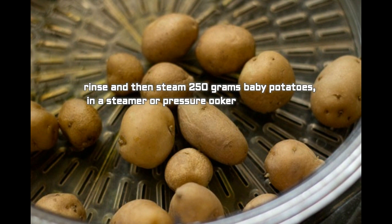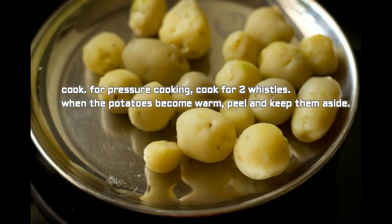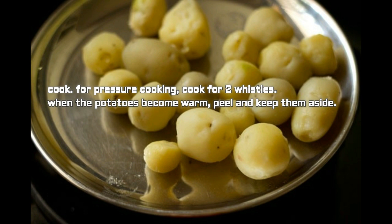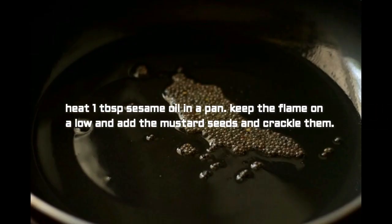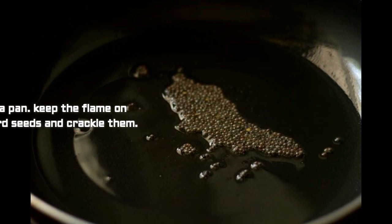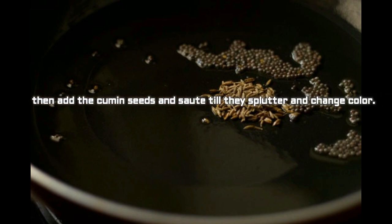For pressure cooking, cook for two whistles. When the potatoes become warm, peel and keep them aside. Now heat 1 tablespoon sesame oil in a pan and keep the flame on low. Add the mustard seeds and let them crackle, then add the cumin seeds and sauté till they splutter and change color.